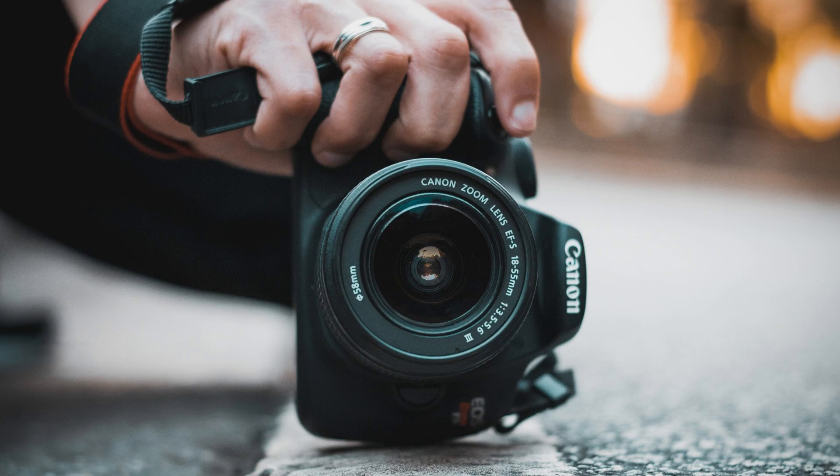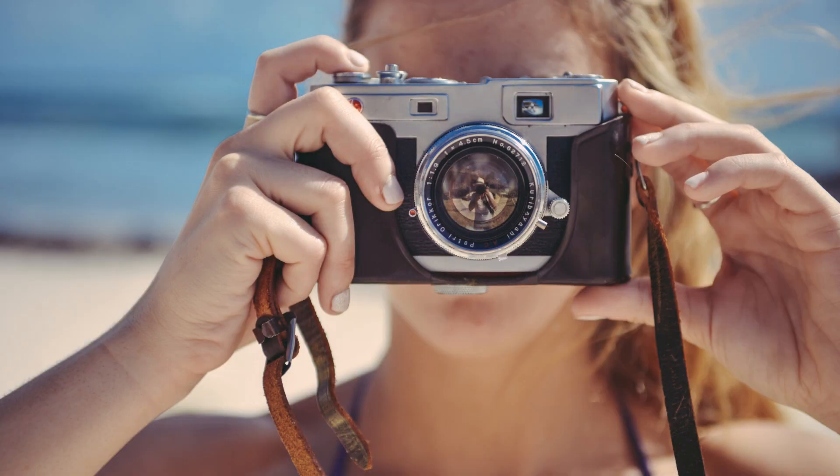Back button focusing is particularly useful when photographing moving subjects, such as sports or wildlife, as you can quickly and easily adjust your focus without having to change your composition.